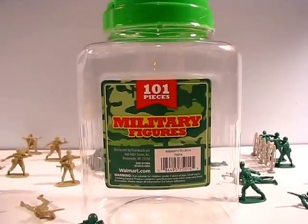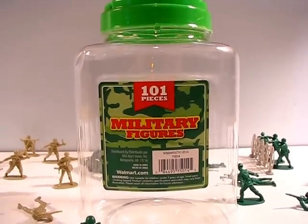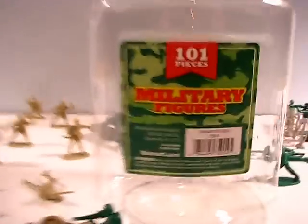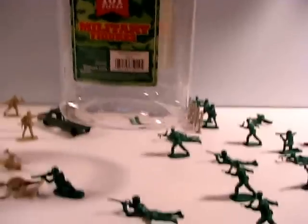Hey guys, Joshua Godamu here with another Army Men toy review, reviewing military figures, 101 pieces from Walmart. You can even tell because it says Walmart.com. So it's a Walmart brand type of Army Men — comes in this really cool little case with a little handle up on top. There are 101 pieces; you can kind of get the layout here.